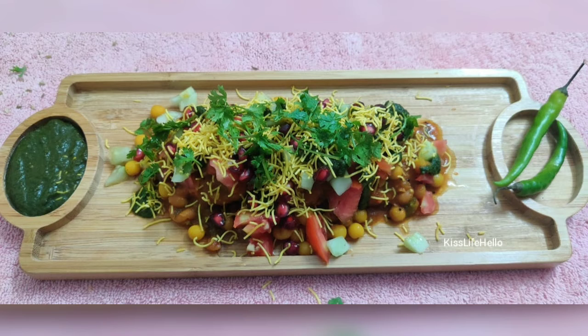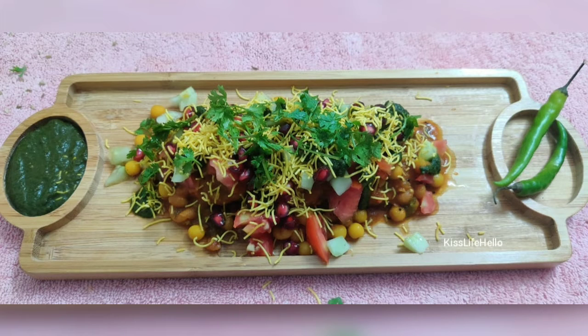So today is cheat meal day and I'm gonna share with you all an interesting chaat recipe from the streets of Mumbai and it's called Ragra Patties.